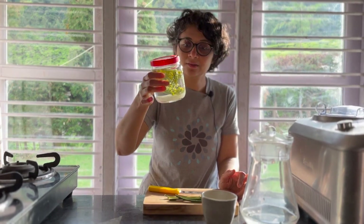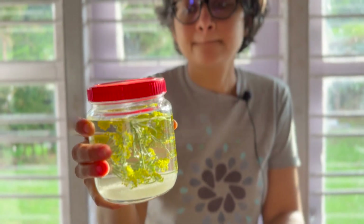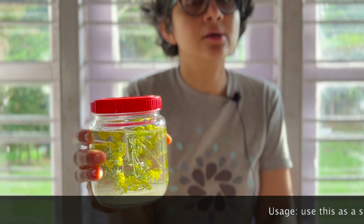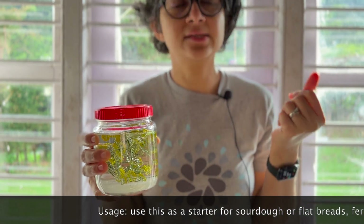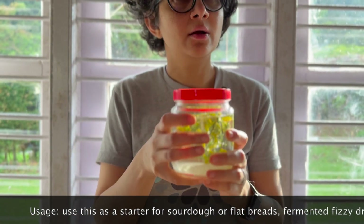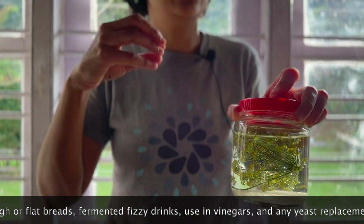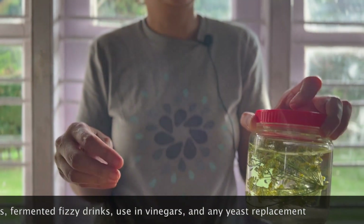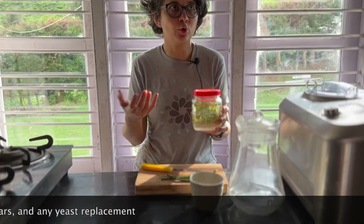That's what wild fermentation is — sometimes it works, and when it works it's amazing. You can use this as a yeast starter for sourdough; it'll have a slight fennel flavor. You can also use it for flatbreads and other things — instead of using water you use this. It will add some sweetness, but you can dilute it a little if you don't want that.